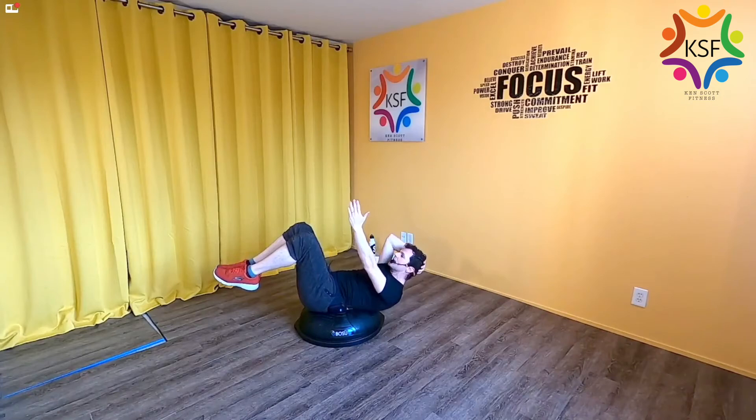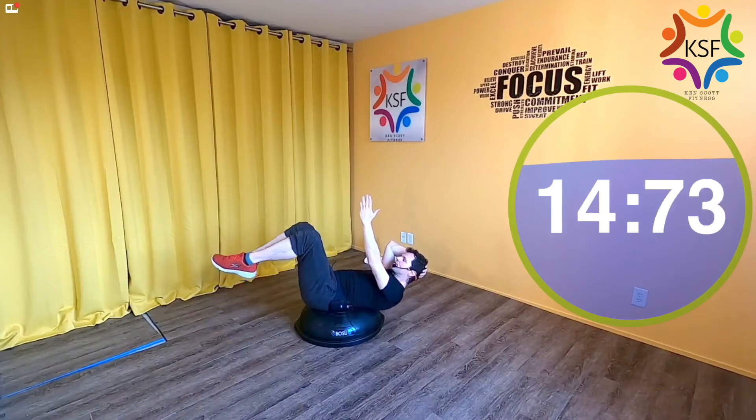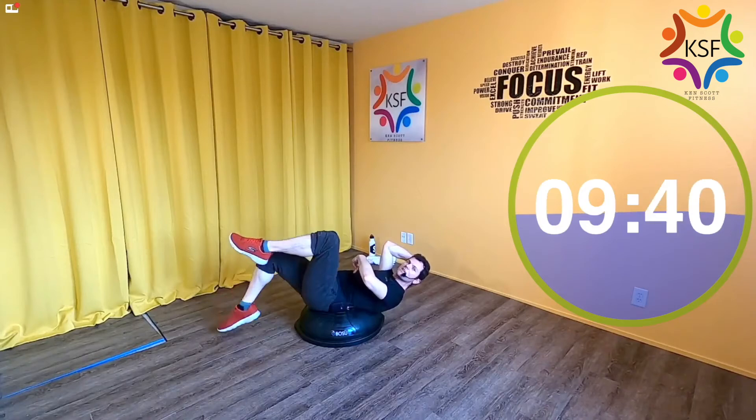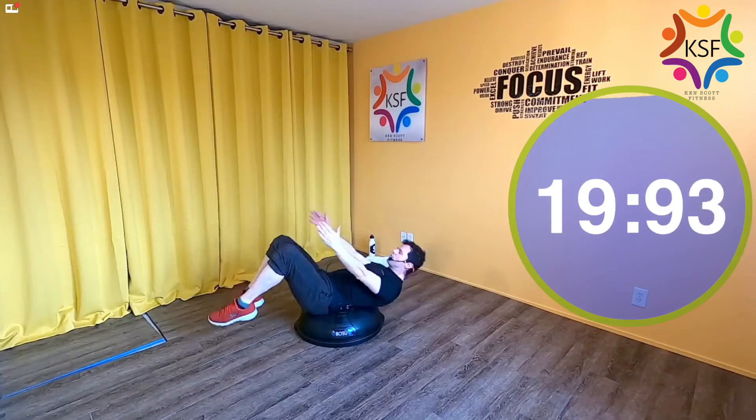From there we're going to do leg taps, then a rock-to-sit, then traditional crunches with feet on the floor. Each section is 20 seconds. Find your dead bug position — if your neck is hurting, take one hand and hold it. Just tap one leg and then the other for 20 seconds. The dynamic of this exercise is all about maintaining your spinal position — the legs are just trying to throw you off.